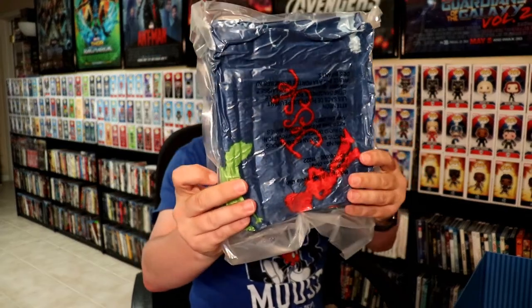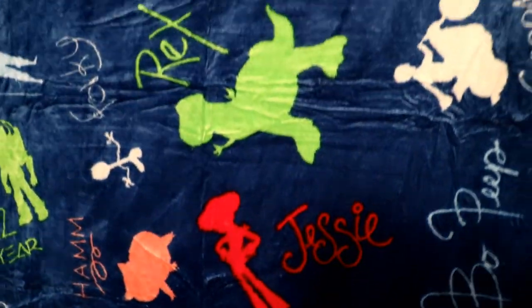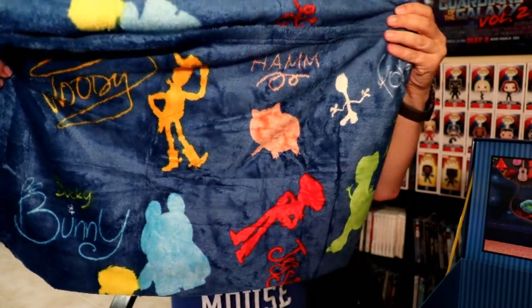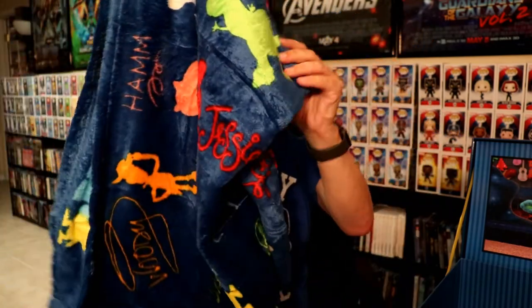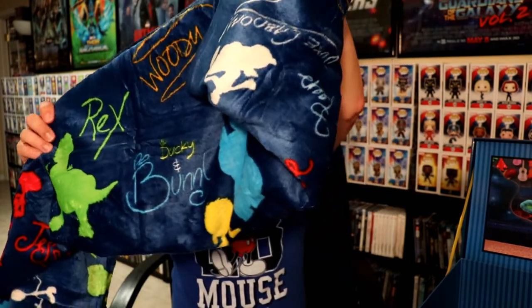Then we have this right here that's airtight — I'm not sure what it is. I'll have to open it up. So I opened up the package and it's not an inflatable; it's a big old blanket! Very nice looking blanket. On it we got Rex, Woody, Ham, Forky, Jesse, Bunny, Buzz Lightyear, and Ducky — really, really a nice blanket.